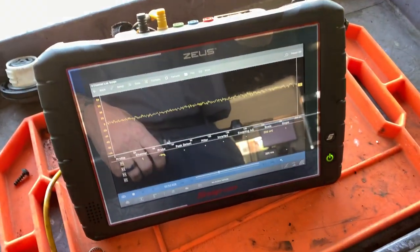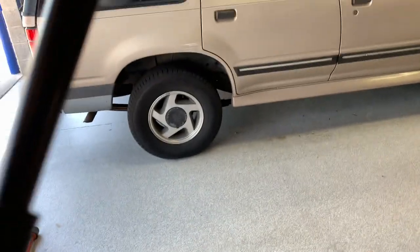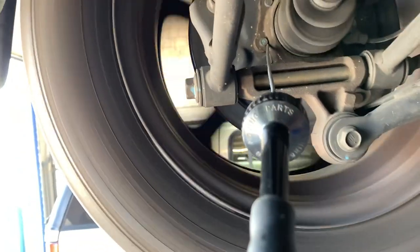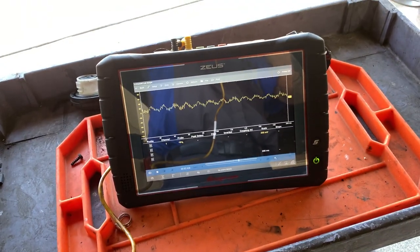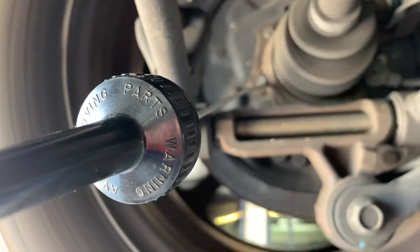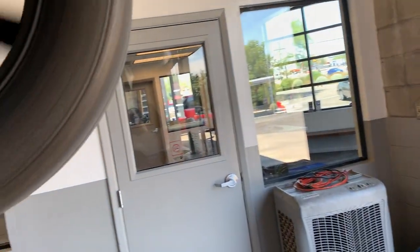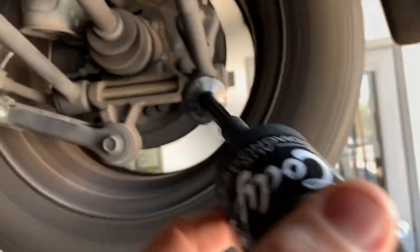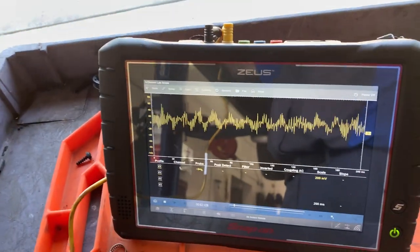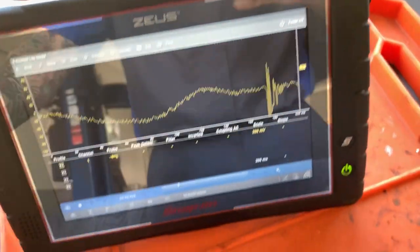We got the scope running. I can shake it around and you'll see a change. Now let's go to the other side — you guys can probably hear it on camera. Okay, let's stop the scope.